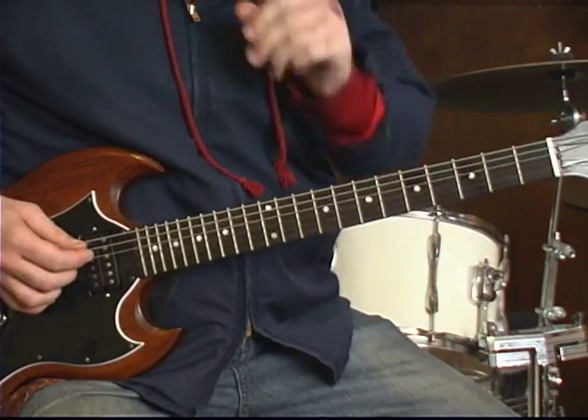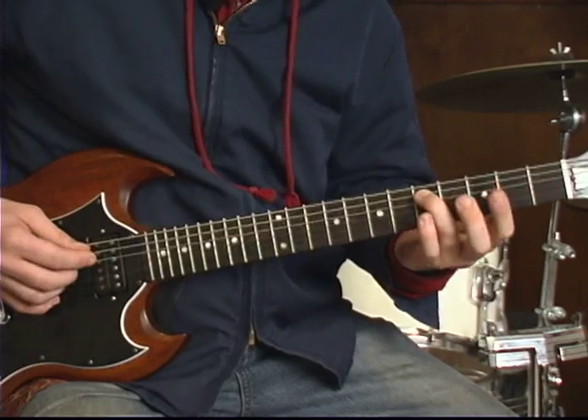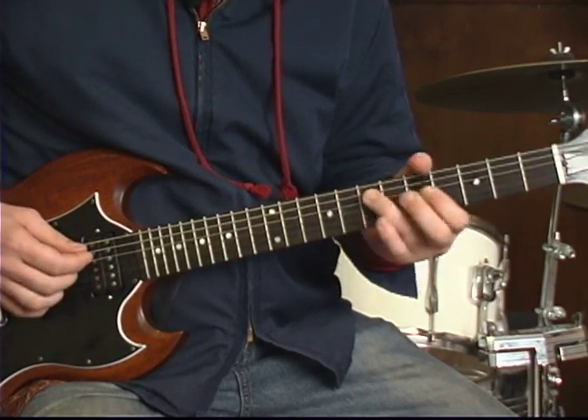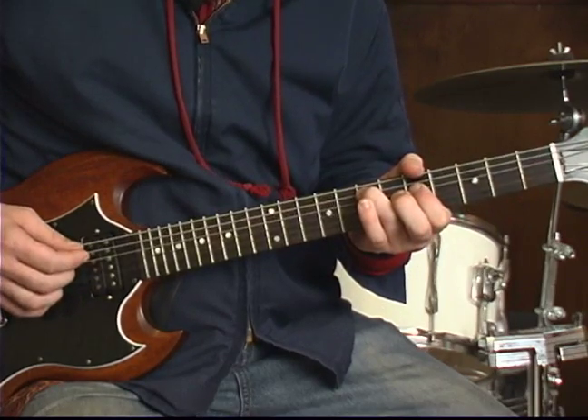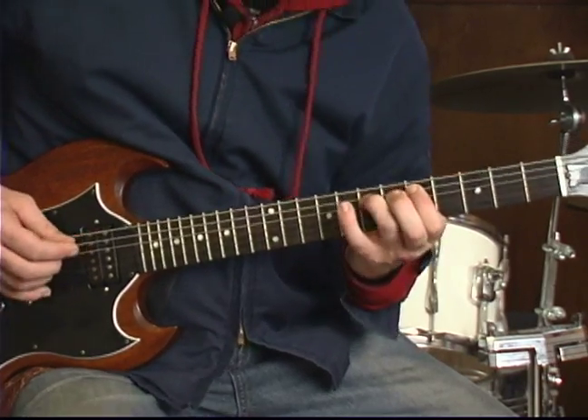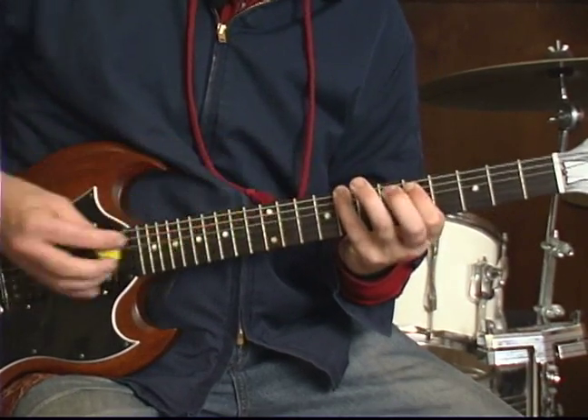At that point, you slide up from the fifth fret of the A string to the seventh. Fifth fret on the D string. We're going to do a pull-off here on the A string from the seventh to the fifth. Go down to the eighth fret on the E string.